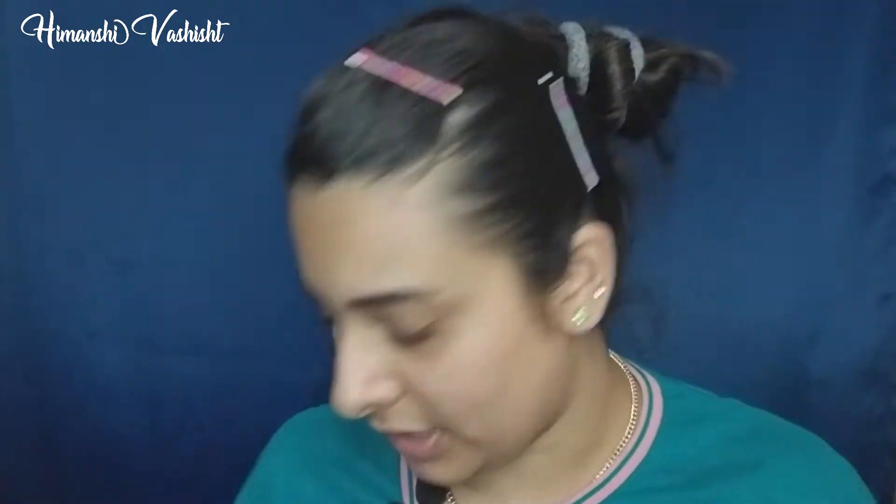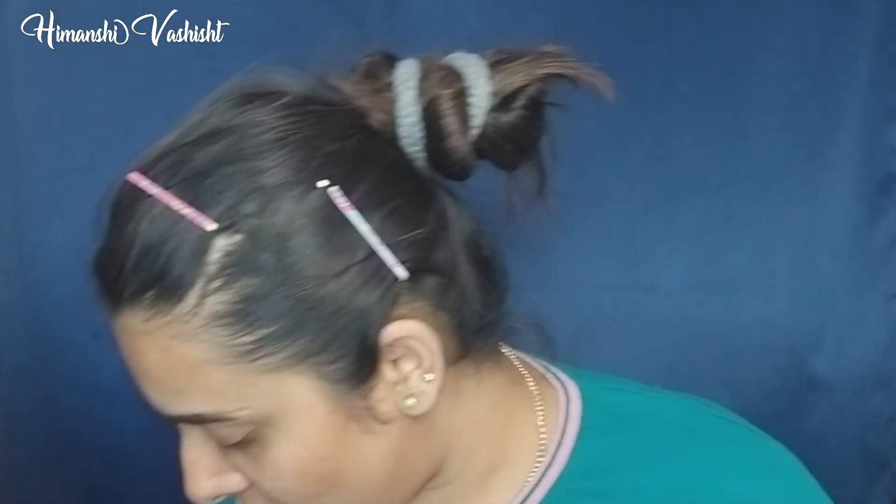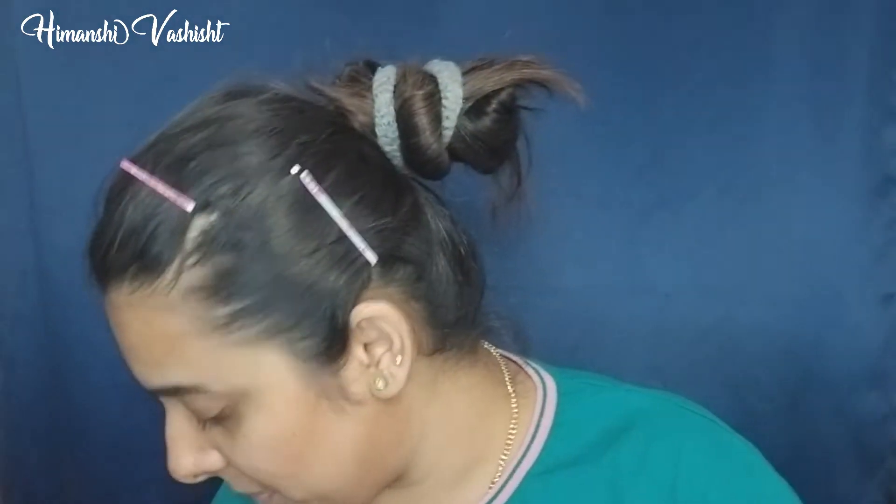I've already done my eyebrows and applied primer. I pre-contoured my face slightly — when you have a little more fullness in your face, it's good to pre-contour before foundation. Now let's move into the foundation.